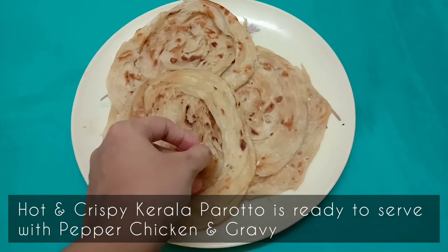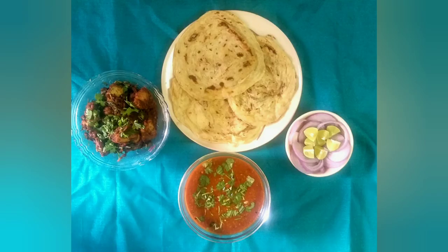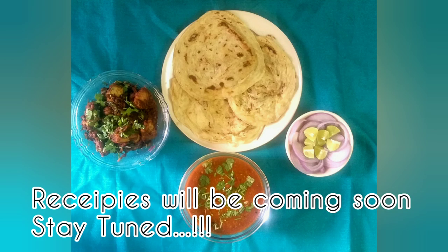Hot and crispy Malabar parota is ready to serve with pepper chicken and gravy — recipes coming up soon. Keep watching Paira Soi. Hope you liked our recipe. Please do try this at home. Like and share our recipe with your family and friends. If you are new to our channel, please subscribe and don't forget to hit the bell icon. Keep watching Paira Soi for more recipes.